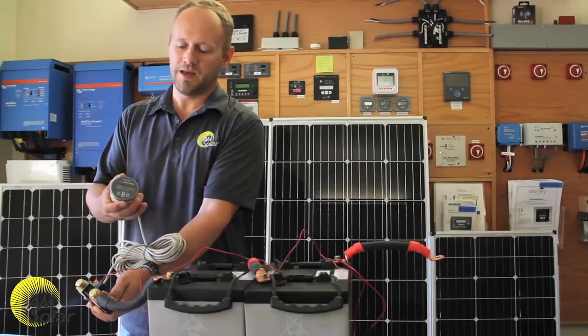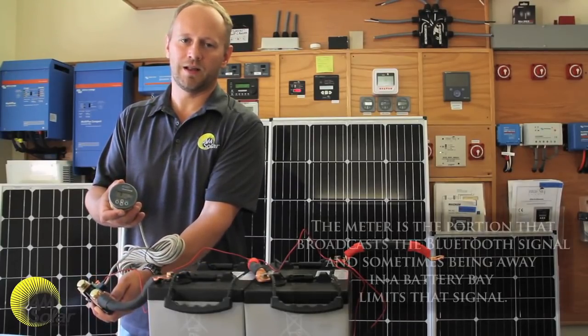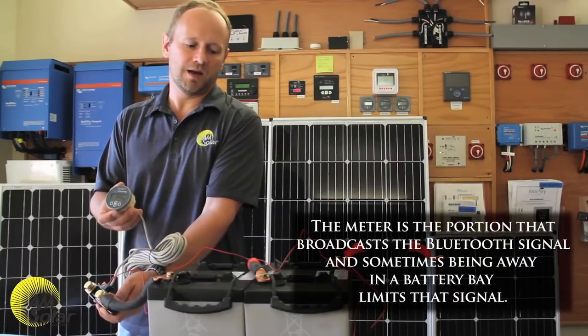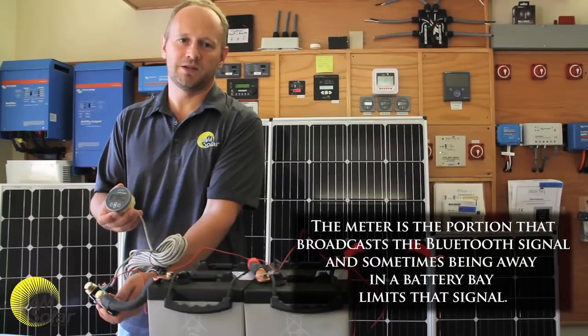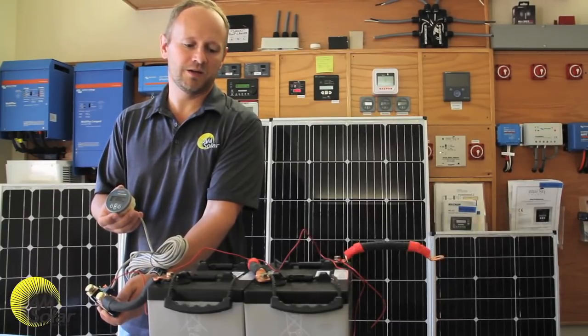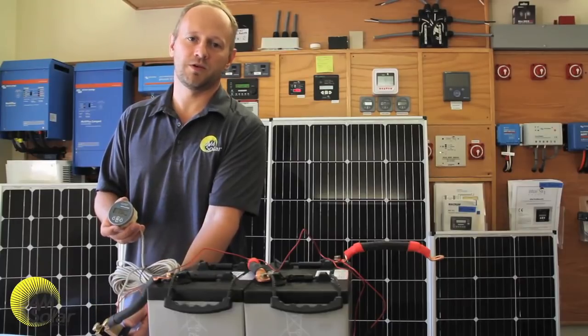The way I like to use this system is not to mount the meter on the wall — I put it down by the batteries because I don't want to see it. When I'm out camping I don't want to feel like I'm running a power station. A well-designed power system is going to take care of itself, and if you really need to know what's going on you can connect to it with Bluetooth on your phone.